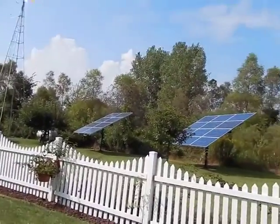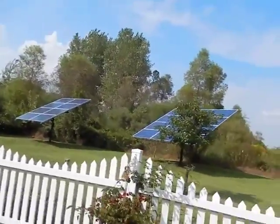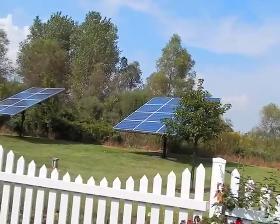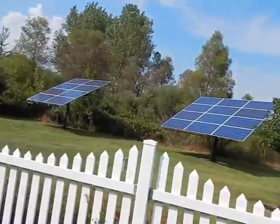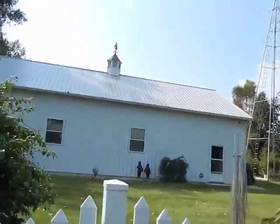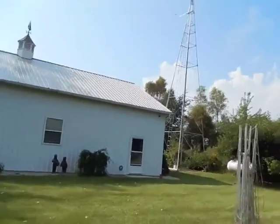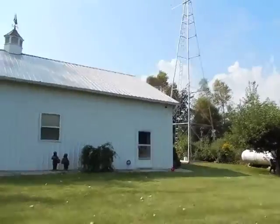Just that 12-panel system took my electric bill down to $15, and that was only two weeks into the month — so that's pretty good. It took me back that much. I want to show you my electric bill so you can see for yourself what my electric bills have been doing.